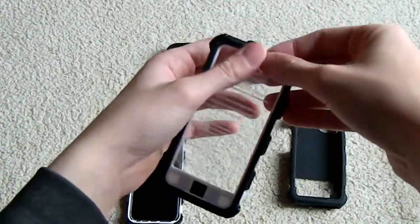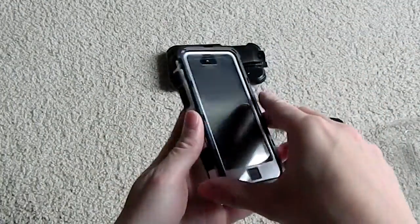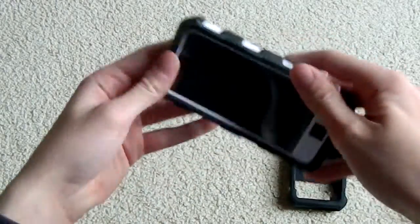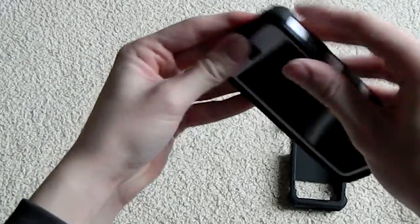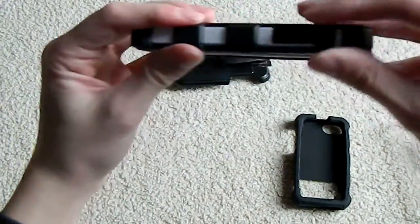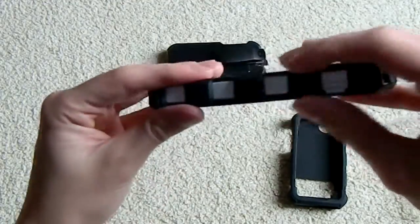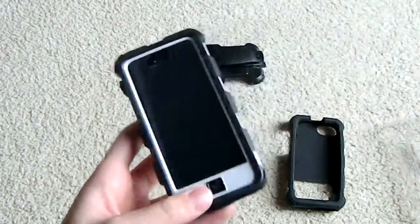Let's peel off the little thing on top of the screen protector, and just like that the front plate clicks right over. Let's go around the device and make sure everything is clicked in. It's fairly easy to do. It's a lot easier to put in the case than it is to take out — I will show you how to deconstruct later.